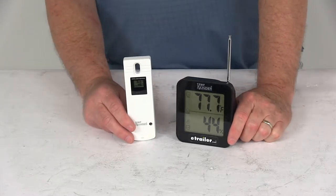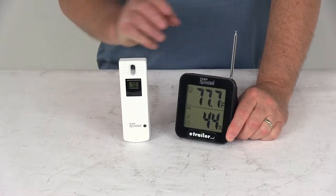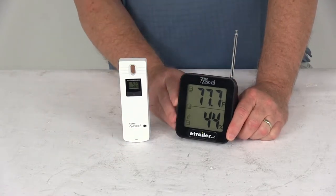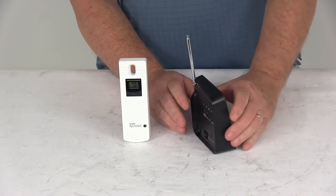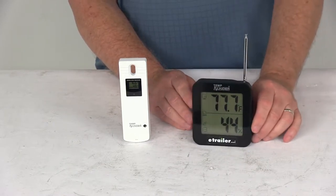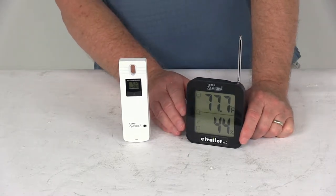Today we're going to take a look at the TempMinder indoor-outdoor wireless weather station. This will give you electronic weather forecasts. You can measure your indoor temperatures, outdoor temperatures, and even the humidity. It allows you to select between Celsius and Fahrenheit, and it gives you an outdoor temperature range of negative 22 degrees Fahrenheit up to 140 degrees Fahrenheit.